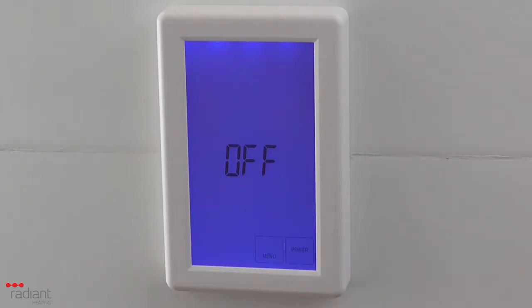To turn the unit on, simply press the power button found at the bottom right of the screen. To turn it off, press the power button again.